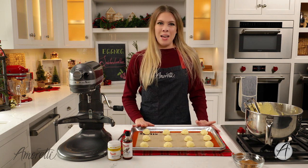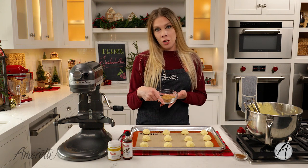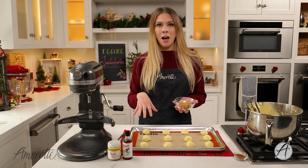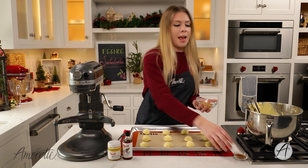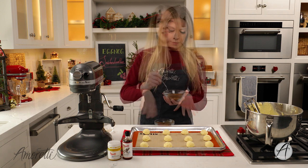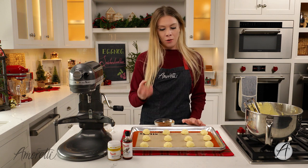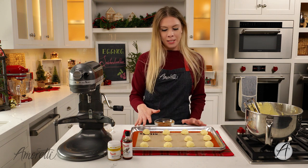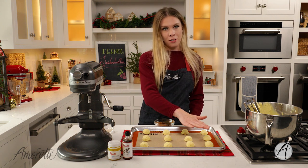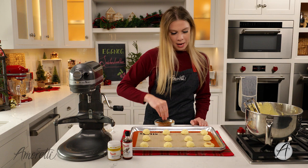Now we're going to give these their extra sugary snickerdoodle topping. Instead of typical granulated sugar, I'm using brown sugar — it has a warmer flavor, great for the holidays and winter. Mix that with some cinnamon and sprinkle it on top of each cookie. If you want a round fluffy cookie, leave them as is; if you want them flatter, press down on each cookie after sprinkling. I'm going for a flatter cookie, so I'll push them down a little.